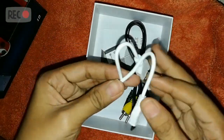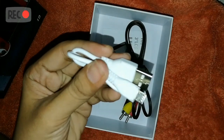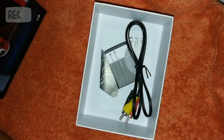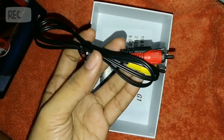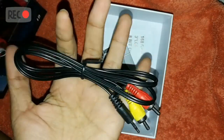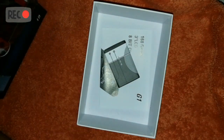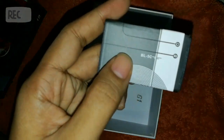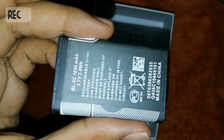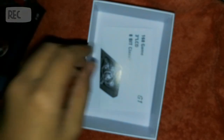I think this is the USB cable to charge your gadget. And this — I think this is the AC cable where you can connect it to the TV, which is really cool about it. And the battery — it looks like an old Nokia battery, you know. And the user manual.